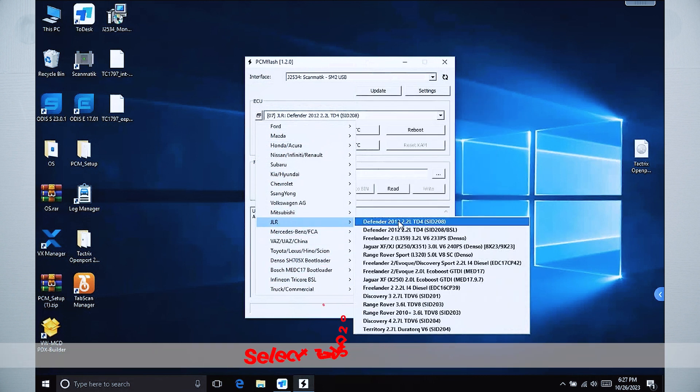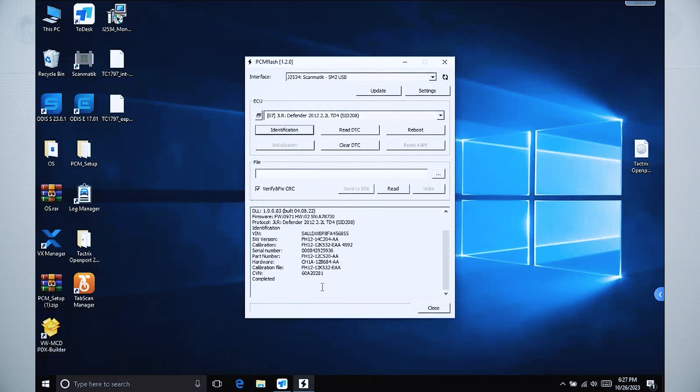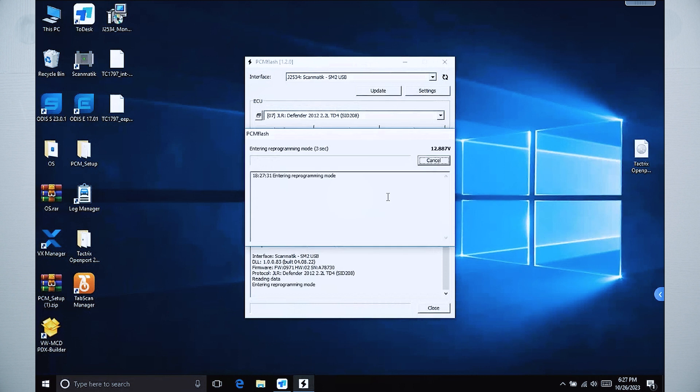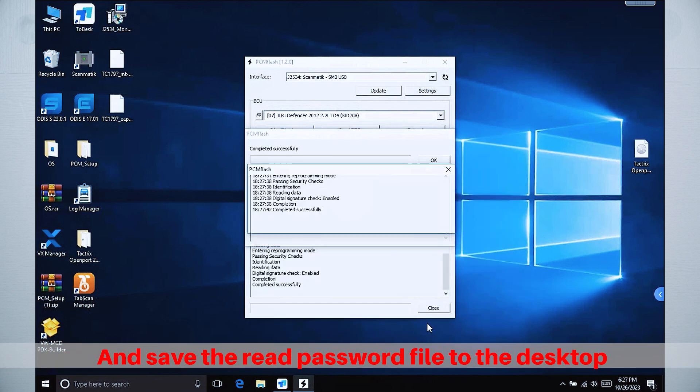Select JuraSid 208, click Identification to identify, click Read, and save the Read Password file to the desktop.